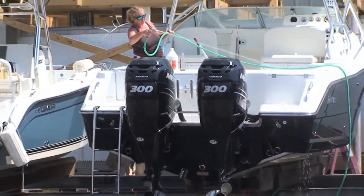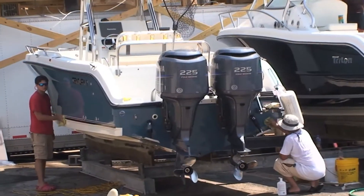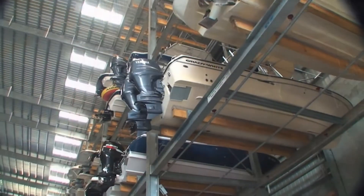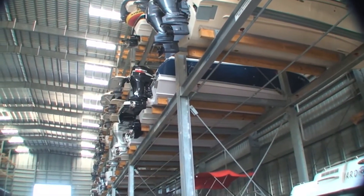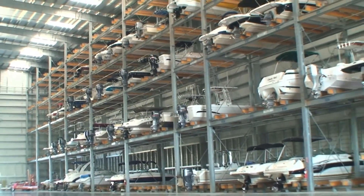Boaters who trailer and wash their boats after each trip are not at risk, but owners who leave their boats docked in the water rather than having them placed in dry storage run the risk of some very expensive clean-up or even hull damage. Most boat storage facilities will include, as part of their marina service, the process of washing the boat prior to storage or pulling it out of the water periodically for wash-down.